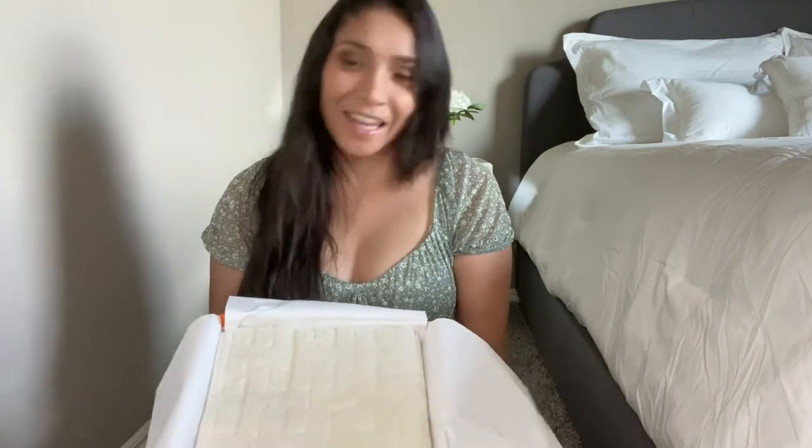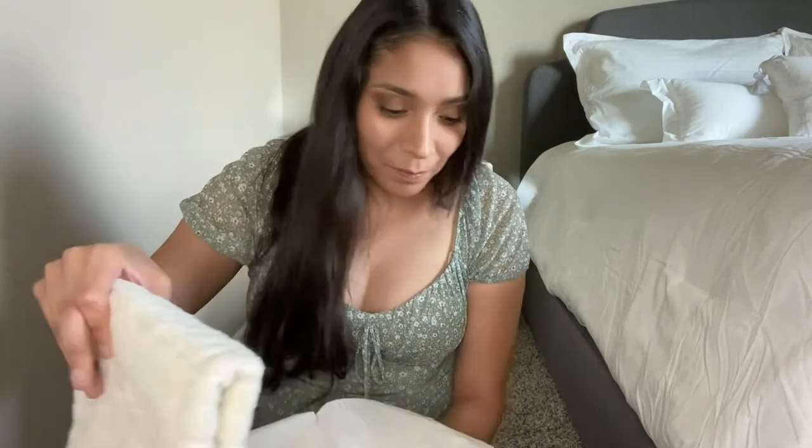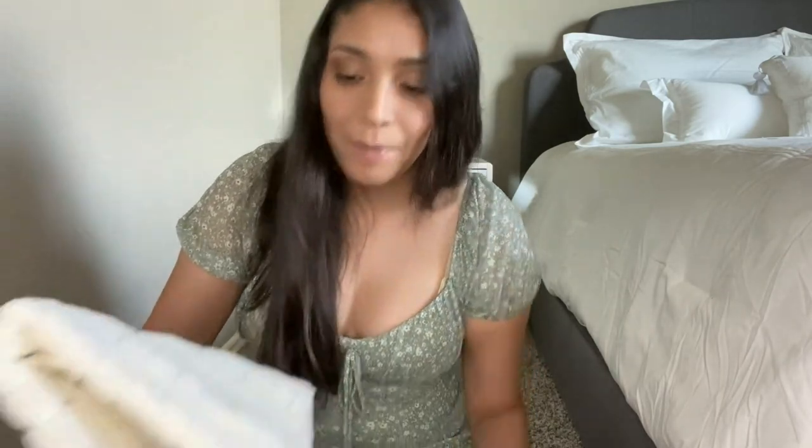And here it is — they are actually hand towels. Very pricey hand towels. But they feel luxurious. They feel nice and thick. I did buy two of them, of course, for my bathroom.